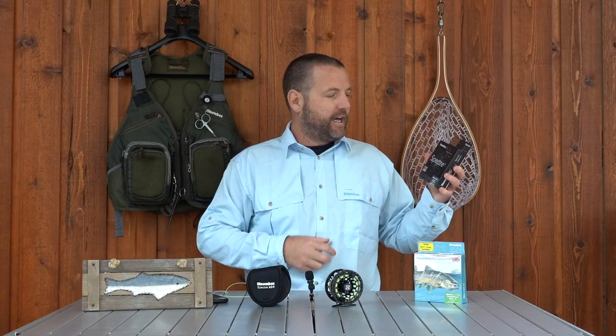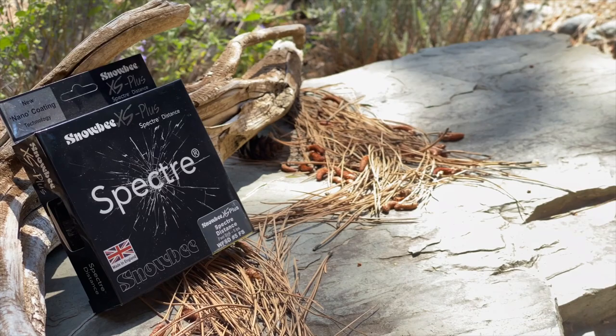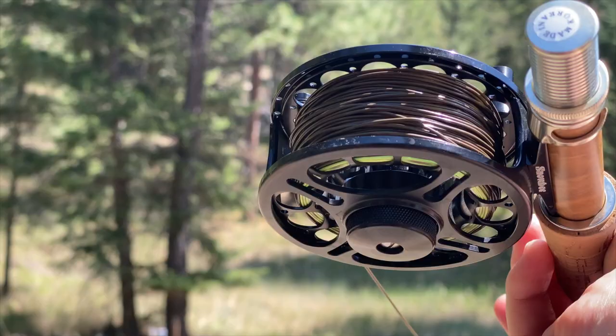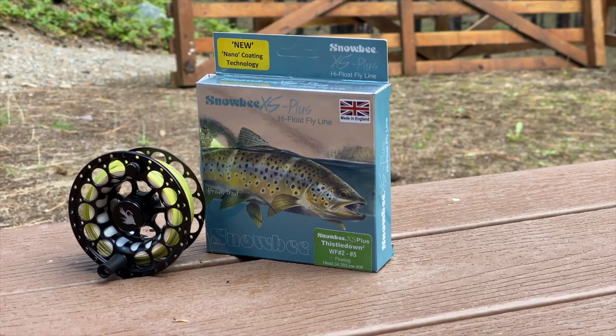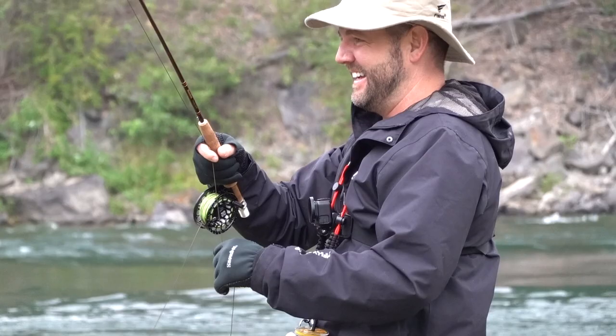I've spooled the reel and the spare spool up with two lines. This is the Snowbee XS Plus Spectre Distance fly line — it's a fast sink at about 5 IPS, weight forward number 5, and it's a great sinking tip line. On the other spool I have the Snowbee XS Plus High Float fly line, the Thistle Down 2, weight forward number 2 to 5 weight. This floating line sits right on top of the water right out of the box with very little line memory.